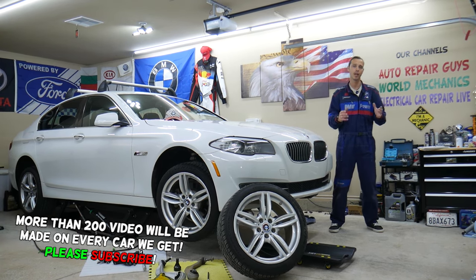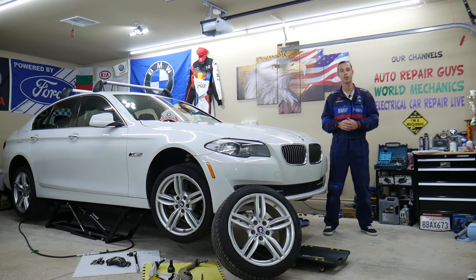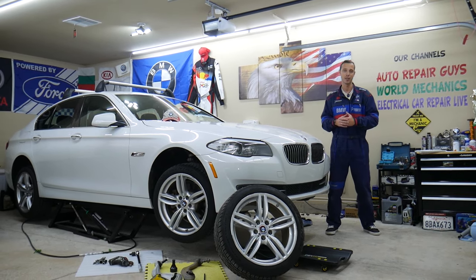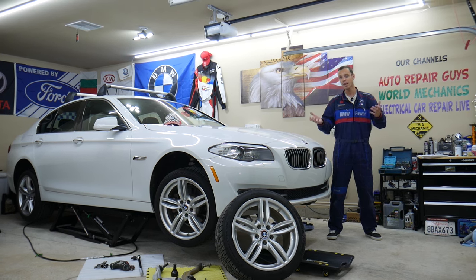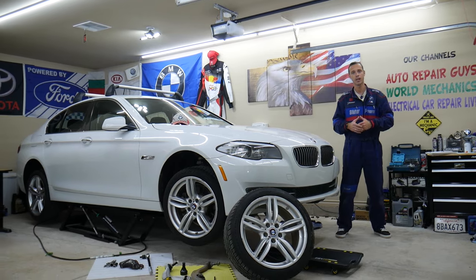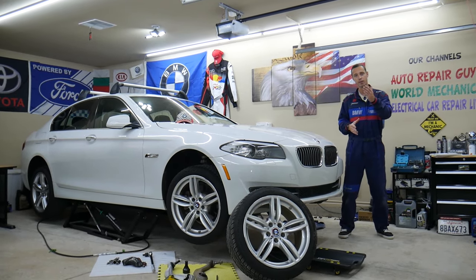it doesn't mean that it's just brake pads. Stay with us — we'll explain what else you need to always check. We'll explain how 9 out of 10 people make a common mistake trying to fix that problem, which can cost you fixing it again or thousands of dollars in future repairs.